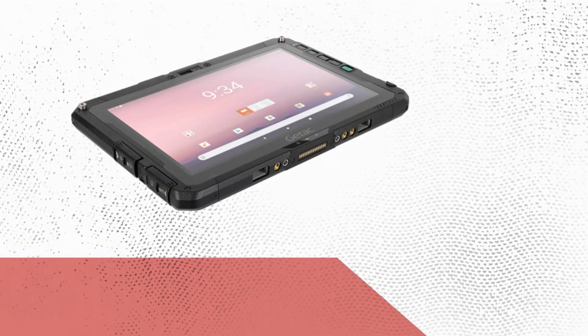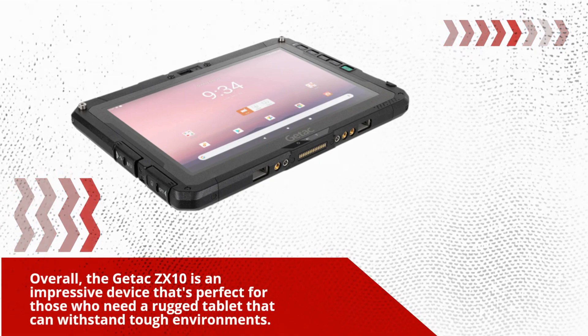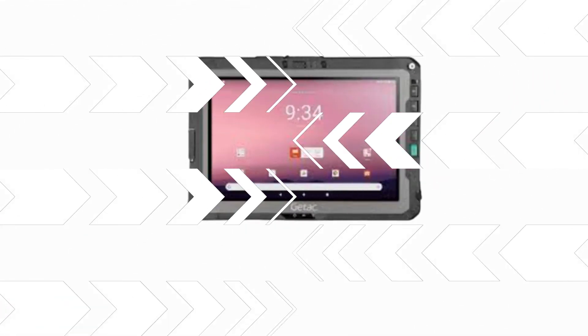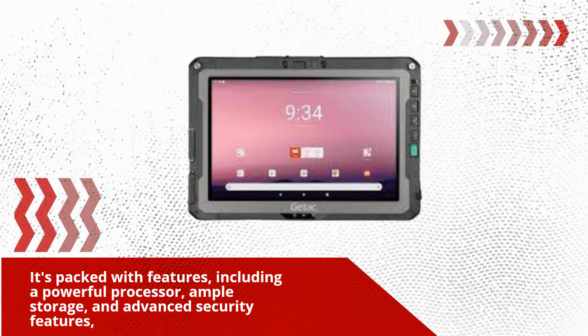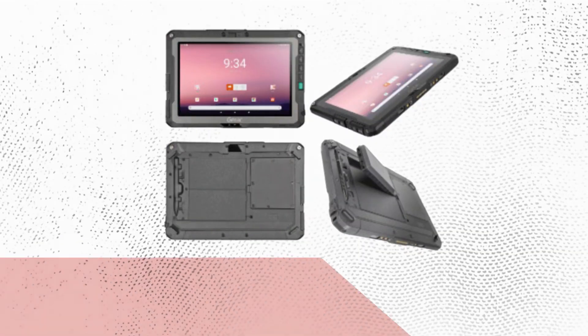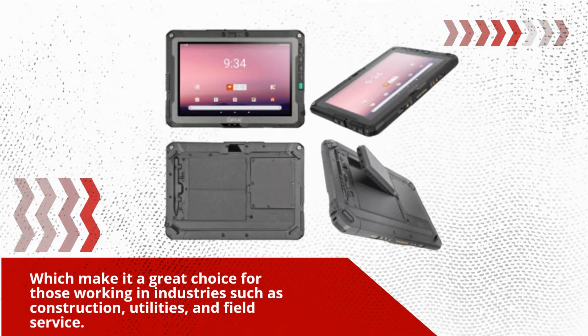Overall, the Getix ZX10 is an impressive device that's perfect for those who need a rugged tablet that can withstand tough environments. It's packed with features, including a powerful processor, ample storage, and advanced security features, which make it a great choice for those working in industries such as construction, utilities, and field service.